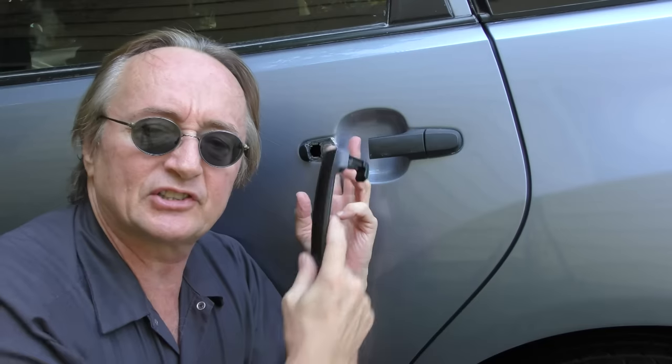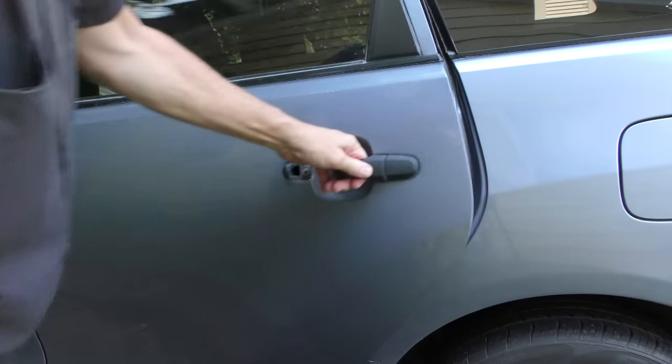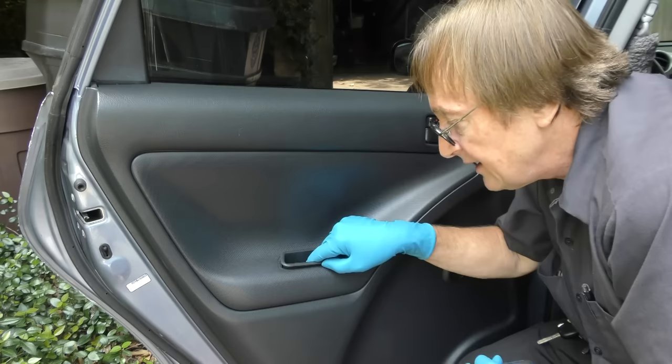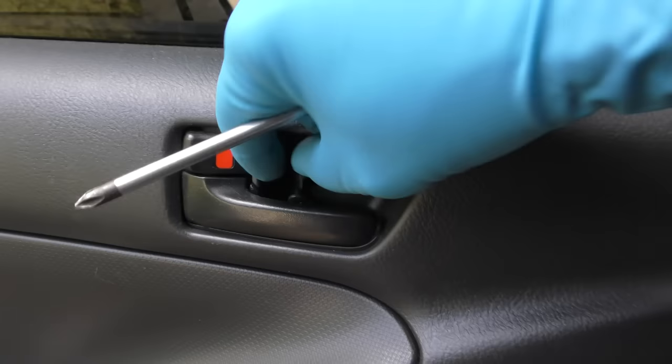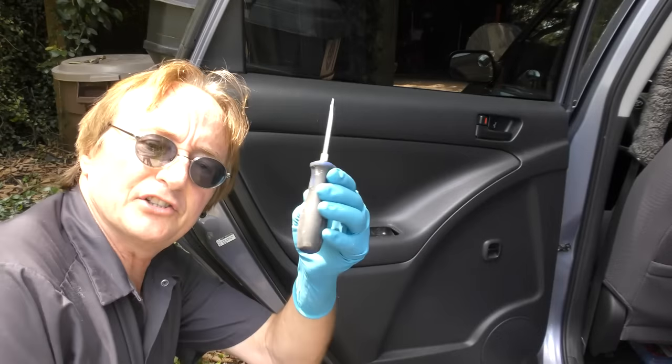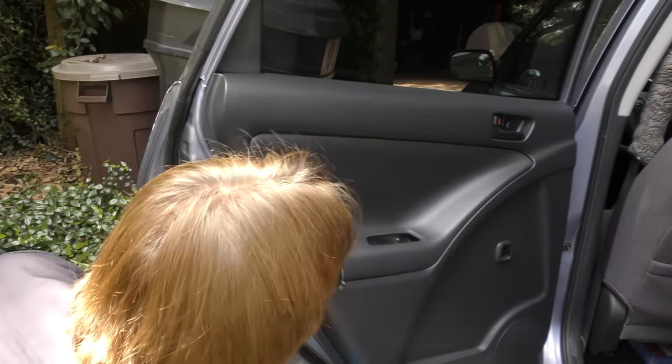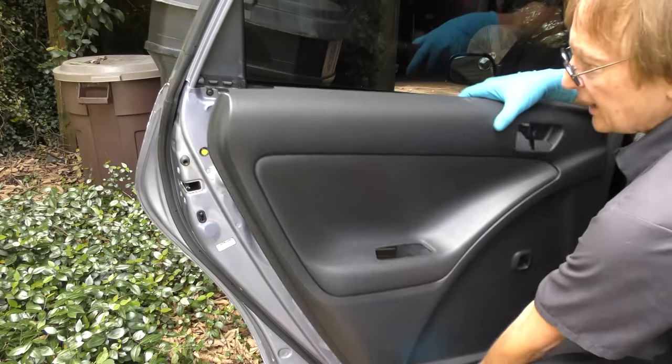Now the door handle may be on the outside, but what holds it on is on the inside. So we've got to open the door — open it goes. You have to take the inner door panel out, just unscrew all the screws you see, and out that comes. Don't forget this little screw too. Then just get a screwdriver and start prying off the cover — it pops around and off it comes.